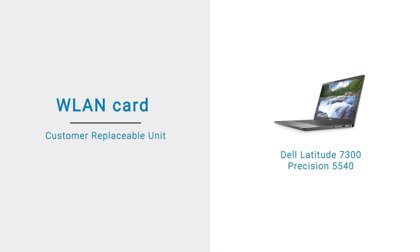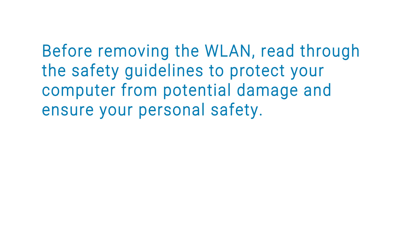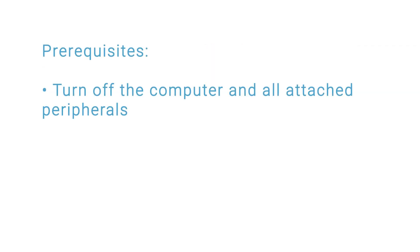In this video, we will demonstrate how to remove and install the WLAN card. Before removing the WLAN card, read through the safety guidelines to protect your computer from potential damage and ensure your personal safety. Before you begin, ensure that you turn off your computer and all attached peripherals.